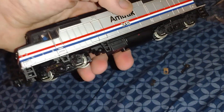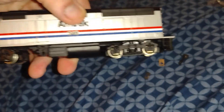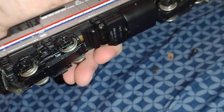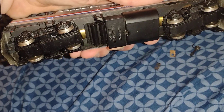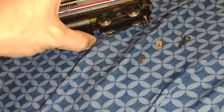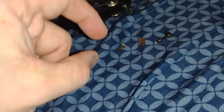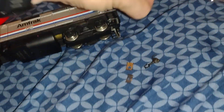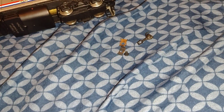This looks exactly like the Lifelike one that I have, but I figured I'll get another one. Not that I'm a fan of the Bachman Spectrum brand itself, but figured why not. It does have a KD number five coupler — there's the spring, this is the plate that goes over that, and the little screw that goes over that. Let me get that installed and I'll be right back.